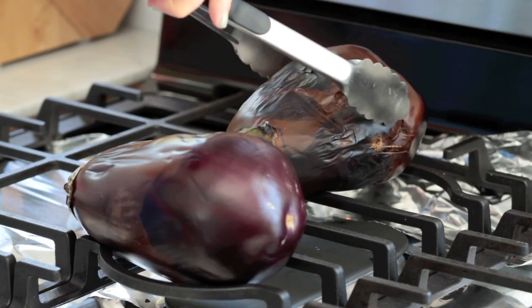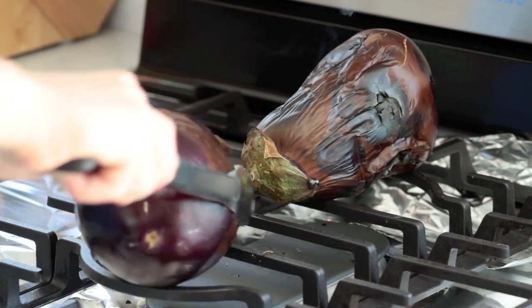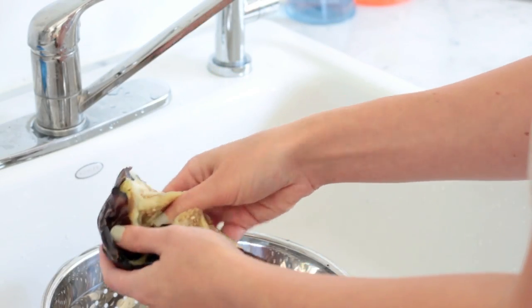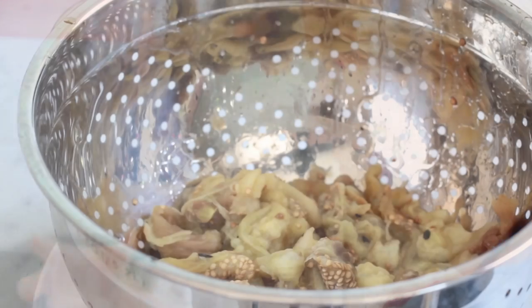The first step to the burnt eggplant with tahini is burning the eggplants. It's just like taking these eggplants and putting them on flames in your gas range. We've lined underneath with foil to catch some of the drippings, but I've never done this before, so I hope it works out. Now that the eggplants we scorched have cooled, I'm supposed to scoop out the flesh, avoiding the blackened bits, and put the flesh in a colander.